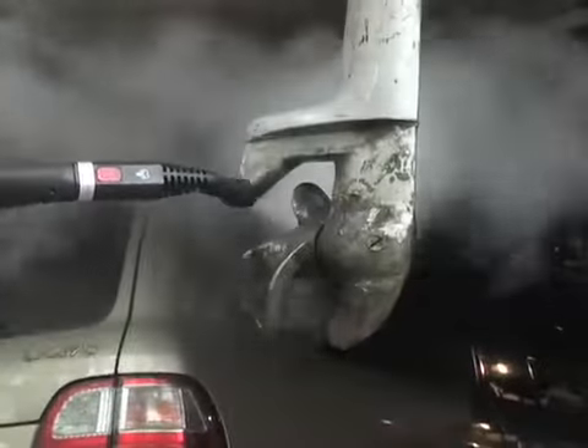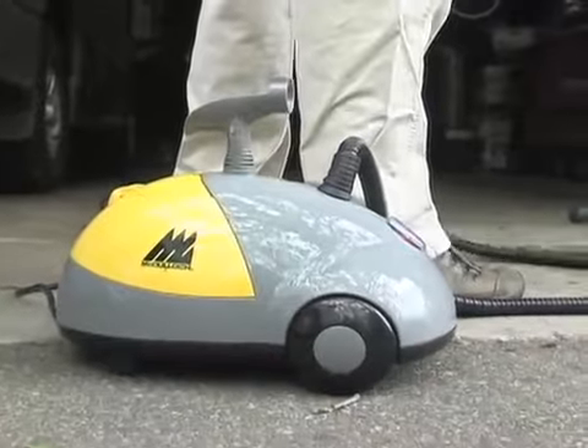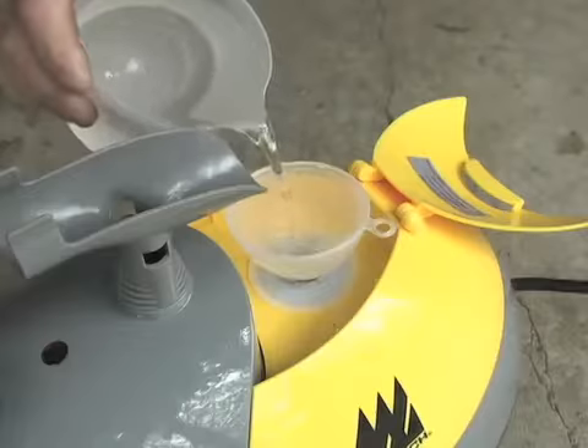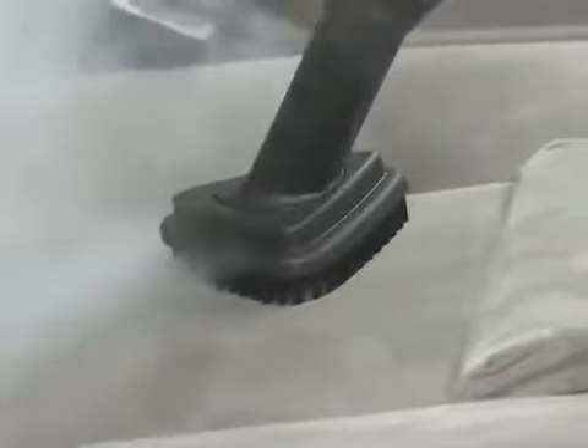Heavy Duty Steam Cleaner. It's a portable sanitation station, ready to tackle gunk, grease and grime with the proven power of steam. Just fill the reservoir with distilled water, and no matter what you need to clean, you're covered.